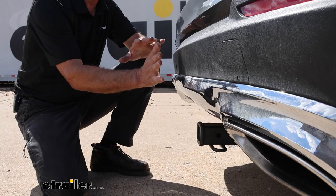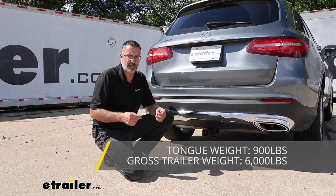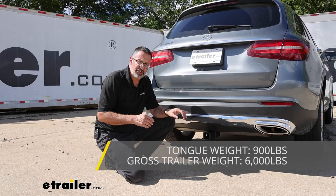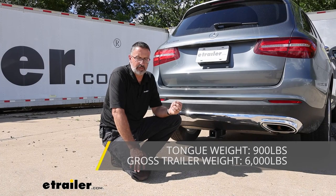Let's talk about some of the weight ratings. If you're looking for a high capacity hitch, this is going to be it. The tongue weight rating is 900 pounds — that's some of our biggest numbers — and that's going to be the force pushing down on your hitch, which is great if you've got a cargo rack you want to load up or one of those big multiple bike racks. As far as the gross trailer weight rating, if you're into towing we're looking at 6,000 pounds, which is going to be the force pulling on the hitch — the weight of your trailer plus anything you put in or on it. Of course you want to check your Mercedes owner's manual to find out how much weight you can actually tow.